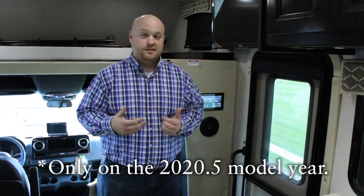Hi, I'm Jared Graber with Dynamax, and today's video is all about the new Firefly Multiplex System for the Isada 3 Series, so let's get started.